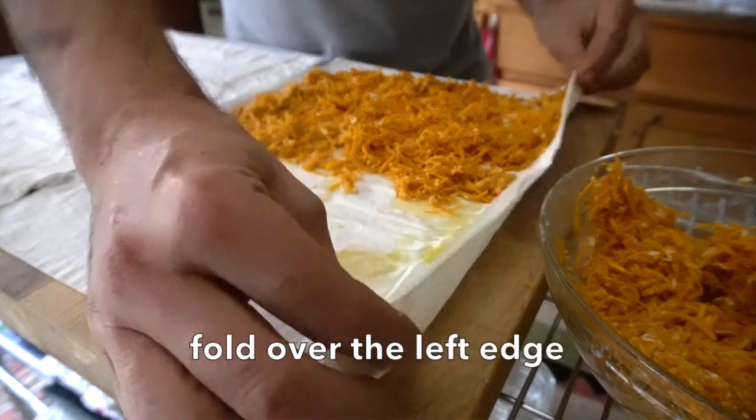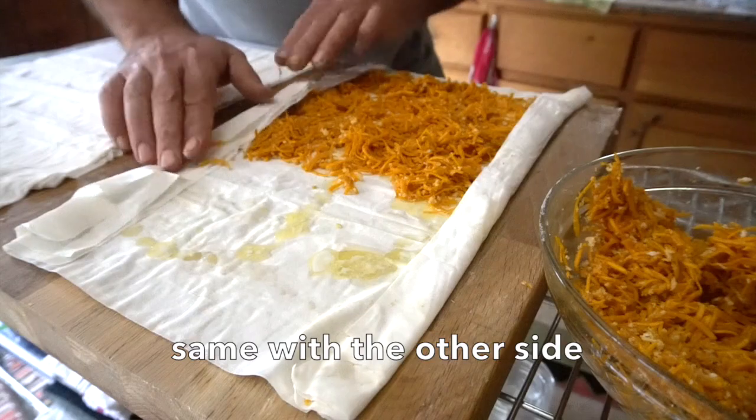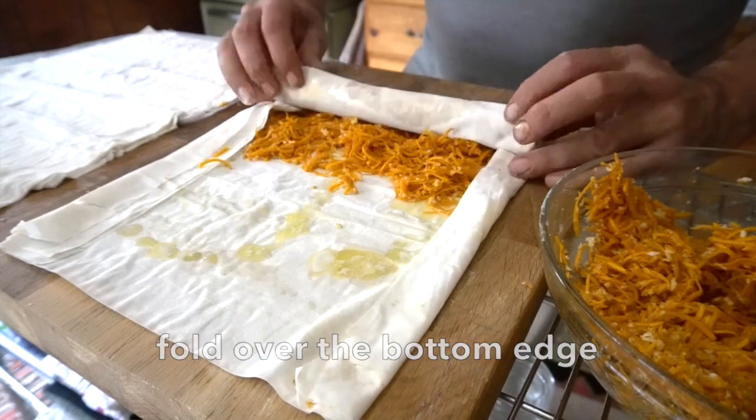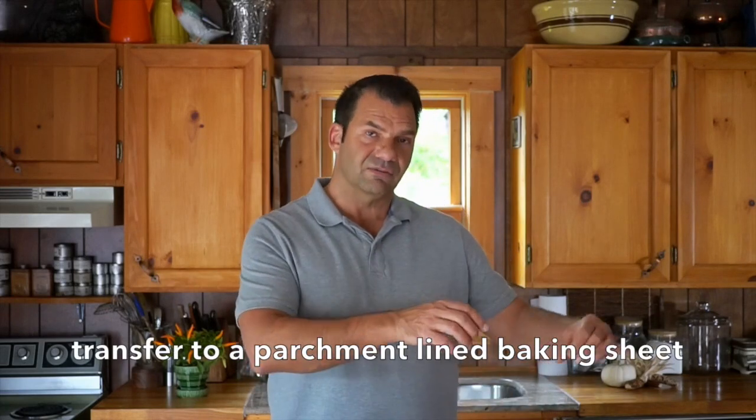Go to the left side and fold over about half an inch. Go to the right side, fold over about half an inch. Then go to the bottom, just fold it over, and roll gently — don't do it tight. Roll gently and you can see this beautiful strudel comes together. Transfer to a parchment-lined baking sheet.